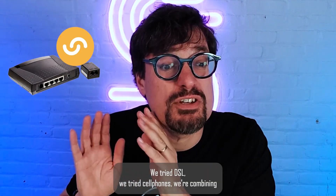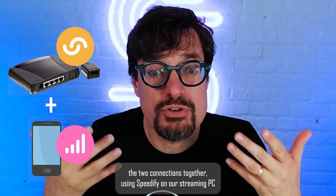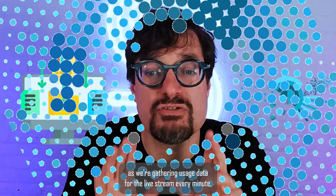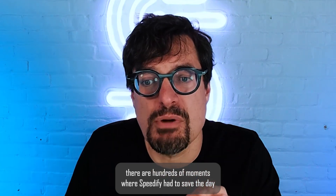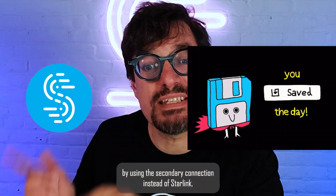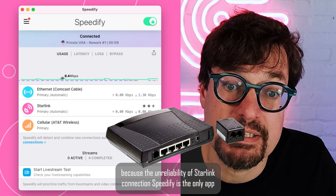We tried DSL. We tried cell phones. We're combining the two connections together using Speedify on our streaming PC. As we're gathering usage data for the live stream every minute, we noticed that usually within every week being analyzed, there are hundreds of moments where Speedify had to save the day by using the secondary connection instead of Starlink because of the unreliability of the Starlink connection.